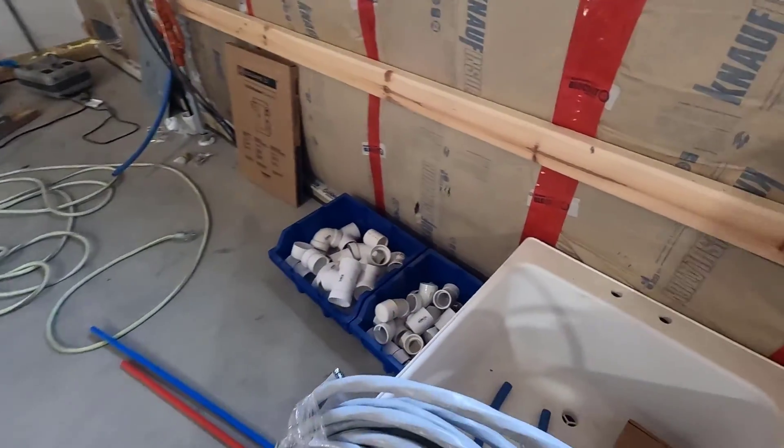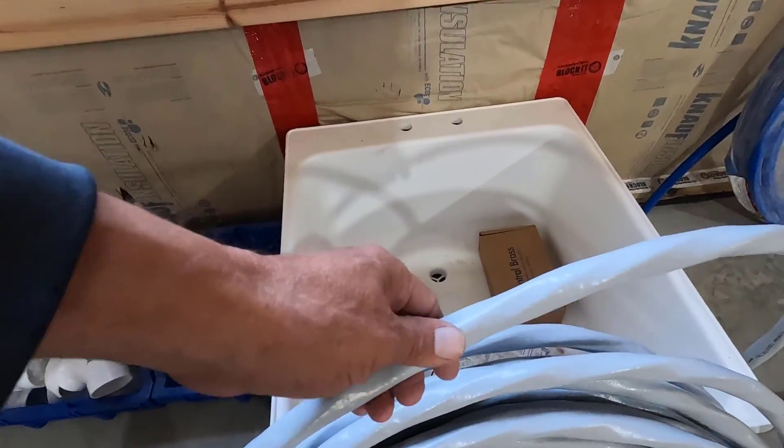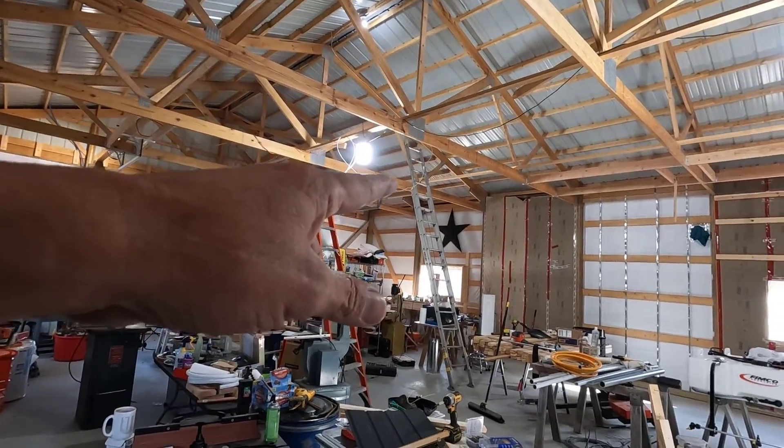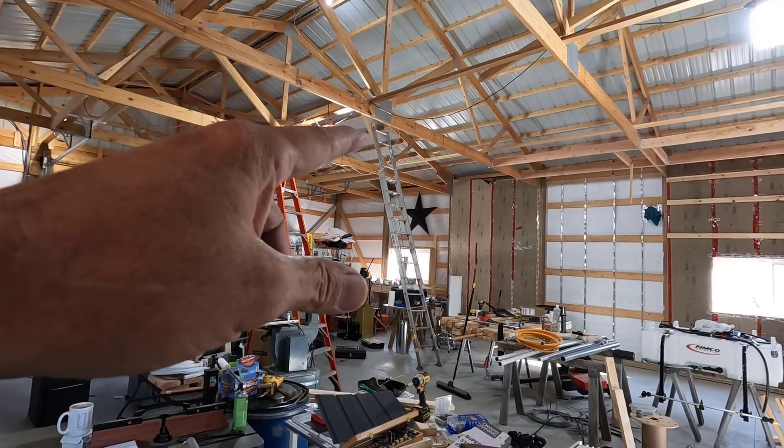Good morning, welcome to Planet Mojo. Today I'm going to route this heavy service entrance wire up through the rafters and over to where the sub-panel is going to be.